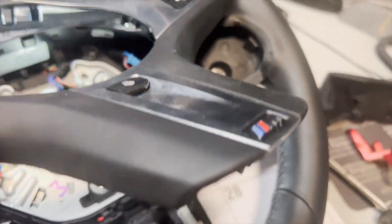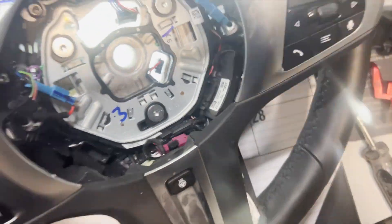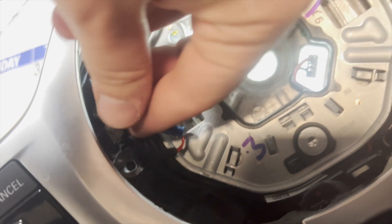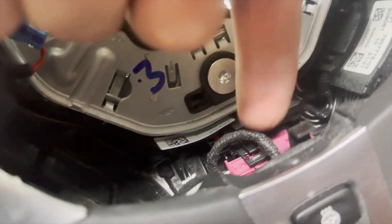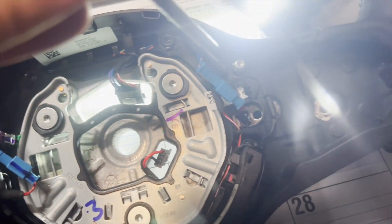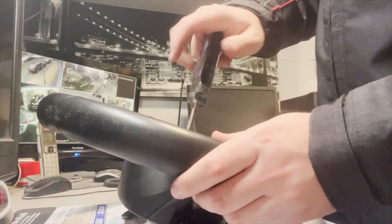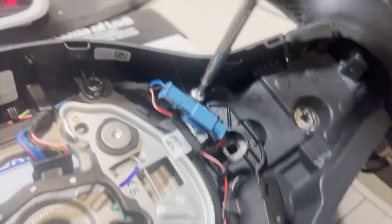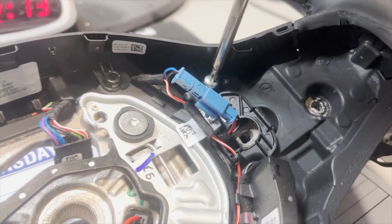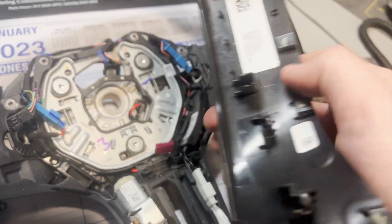You don't even have to remove the wiring connections — they can just be hanging right there. Once you're done with that, there's gonna be a little clip at the bottom that you have to pull out, and the whole trim comes out altogether, along with a few wires that you have to remove. One of them is for the heated steering wheel, if you have that option. Next, there are two more screws more towards the left and right side — these are the last screws holding the top plastic cover in place. The top trim cover will just be removed, it's gonna literally fall off.